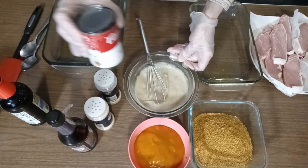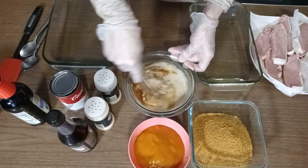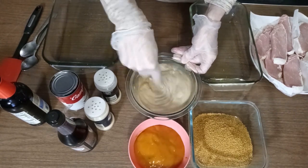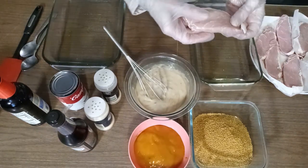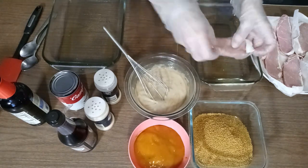I'm gonna add a little more beef broth to that. I let these sit out for a little bit so they just get to room temperature. They're thin, so that doesn't take long.